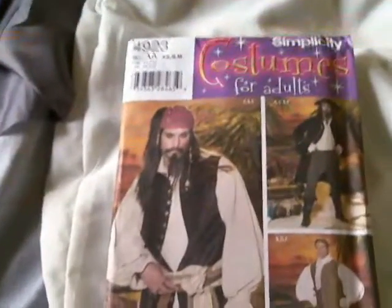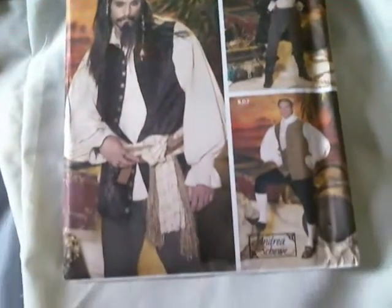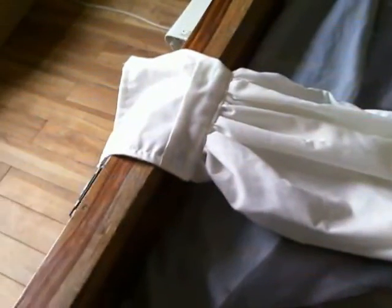We're back with Simplicity Pattern 4923, the adult pirate outfit. As you can see, the shirt is pretty much finished. It took a lot of work and I'm sure next time I'll find an easier way of doing it, especially on the sleeves and the gussets. All the hemline is done. Now if you're worried when this comes out that the front is actually shorter than the back — it's supposed to be like that, with little slits there. I made a few mistakes on that.